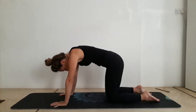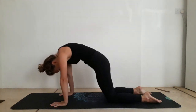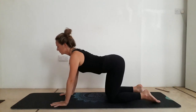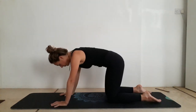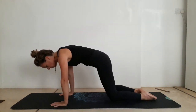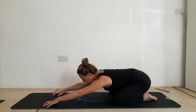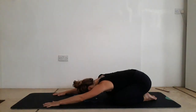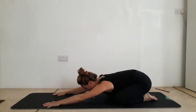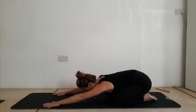Take two more rounds. Come back to a neutral spine and then bring your big toes together, open up your knees, press back to an extended child's pose. Walk the hands forward and allow your chest to drop down towards the mat. Feel your breath here. Taking one more deep breath there.